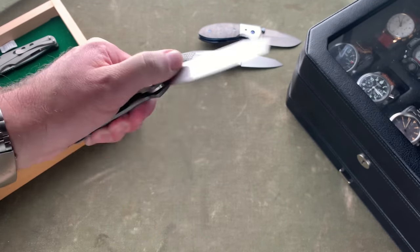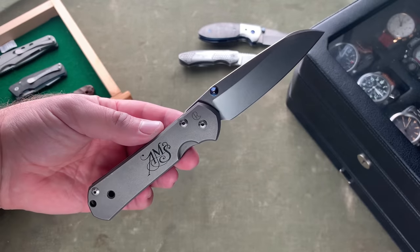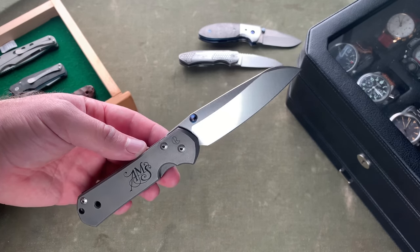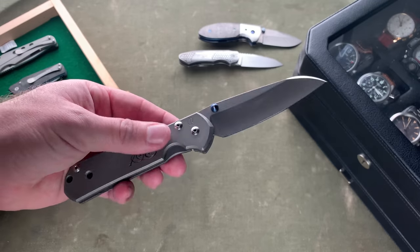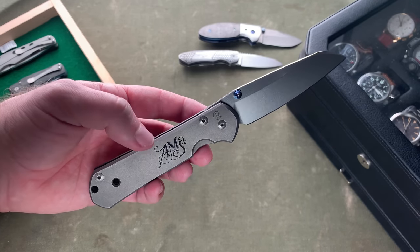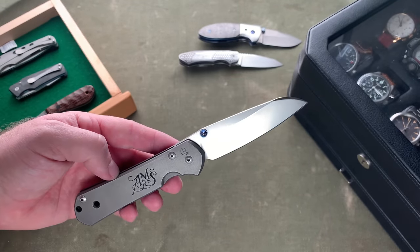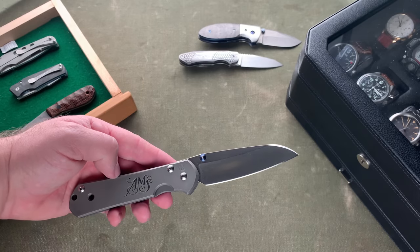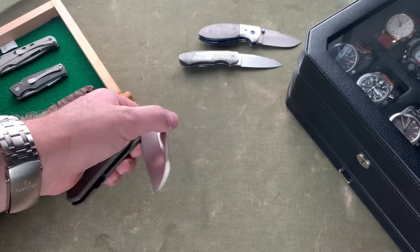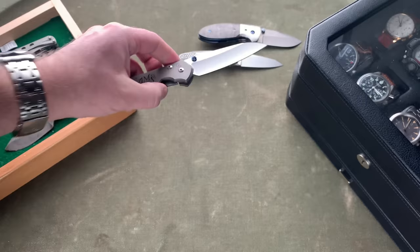Next is not a custom, but it is a Chris Reeves Sebenza 21 Large single. The cool story here is I found one where the manufacture date matched my birthday — December 18th. I sent it off to be engraved by Tom Fairey, who put my initials on the scale. People often look for their birthday or a significant date on a Sebenza, so this is a really cool piece. I love having a Chris Reeves in the collection.